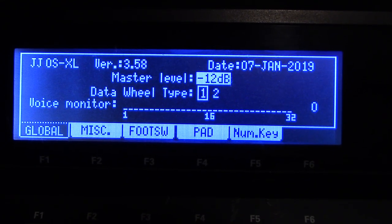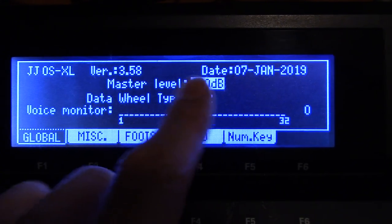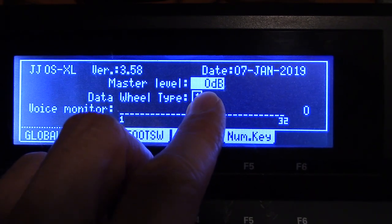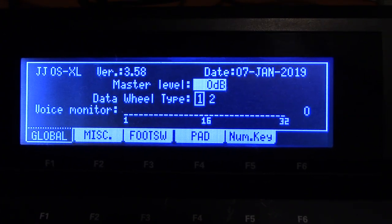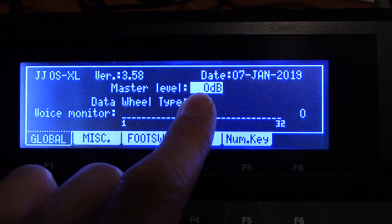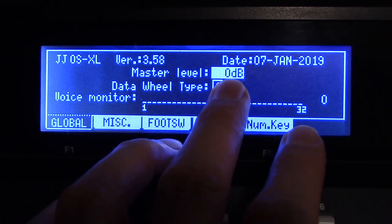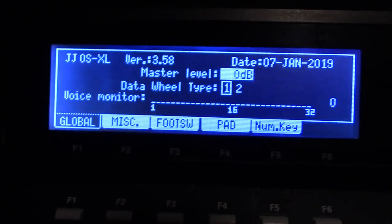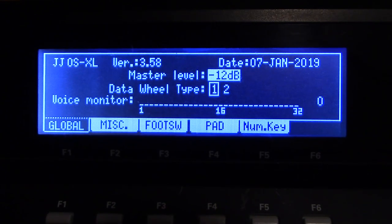The two that are applicable here are 0 and minus 12. When I did the last video, I was at 0 dB — that's the loudest the master level will output. To record on an audio track something already programmed in your machine, so you don't use up those 32 voices, you want it on 0, otherwise the level will be too low. You want 0 dB for the audio track bounces from the master out. And for what I'm about to show you, you definitely want it at minus 12, otherwise it'll be way too loud and distorted.